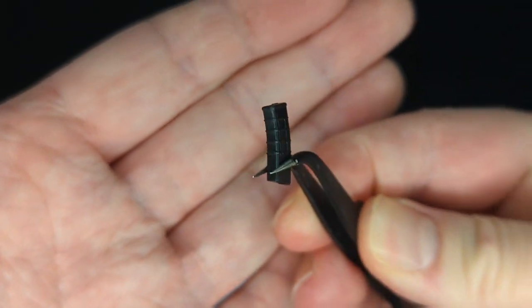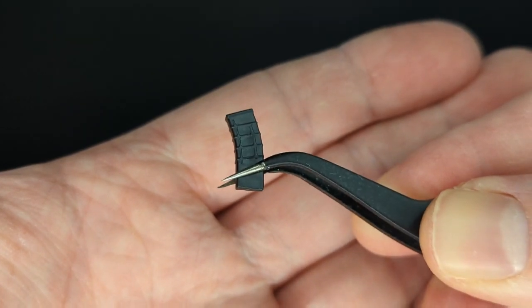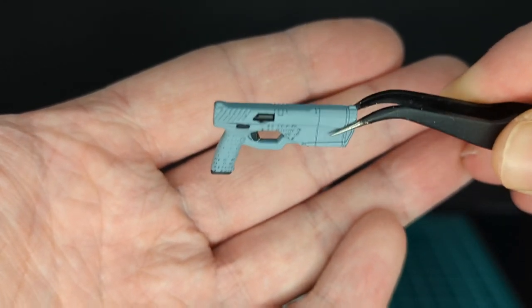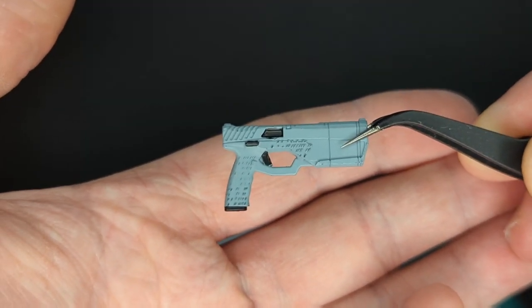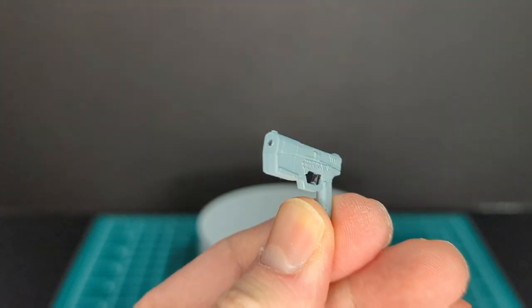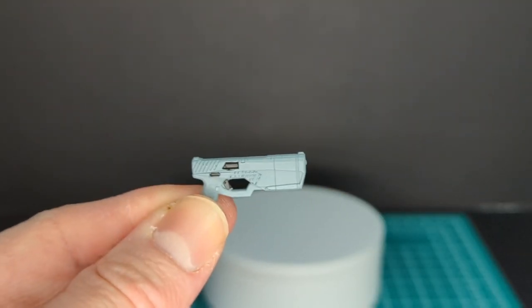We've got three magazines with detail on them. Next we have her sidearm done in gray plastic with some black details — you can see on the bottom of the handle. I can't remember the name of this weapon, but there is a port for blast effects, and we've seen this before obviously.